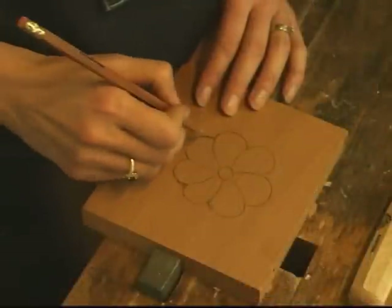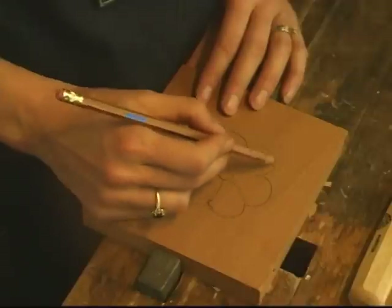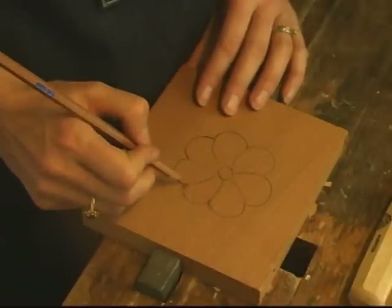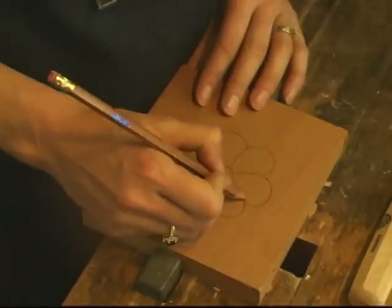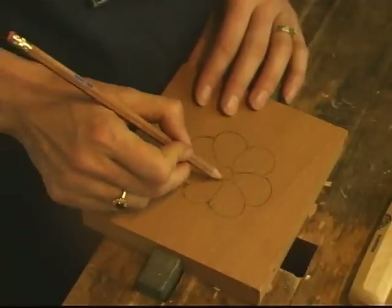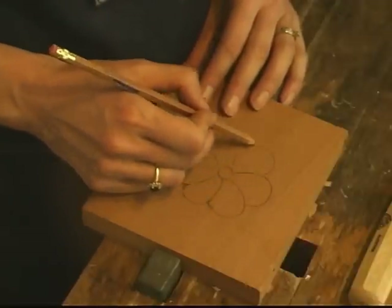This is a lesson to go over the basic techniques of carving using basic tools. I've sketched a flower on this piece with some overlapping petals, and this is going to be a relief carving, so I'm going to lower down the background.